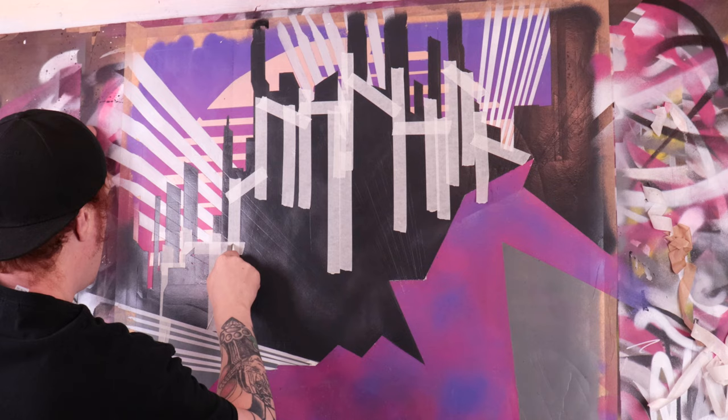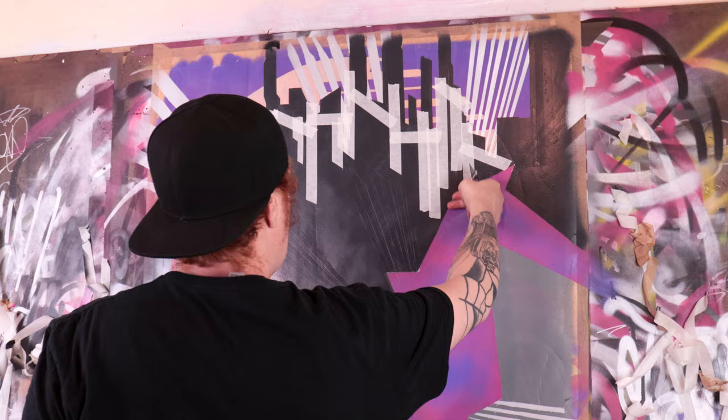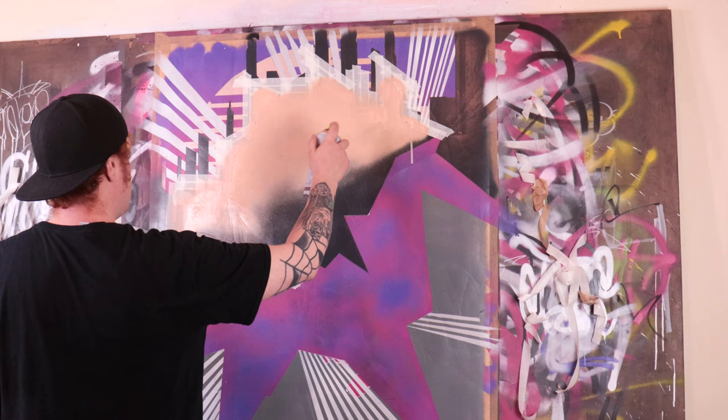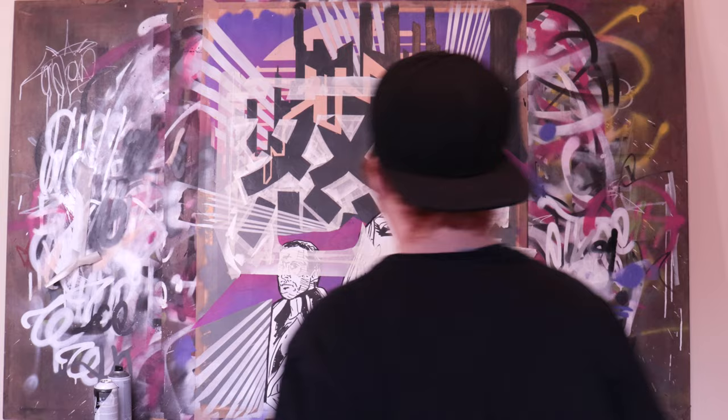By applying the horse it also added somewhat of a structure to the piece, and as a result it influenced me to apply these sharp gestures and angles, creating new shapes and forms in which I was also able to incorporate some graphics.